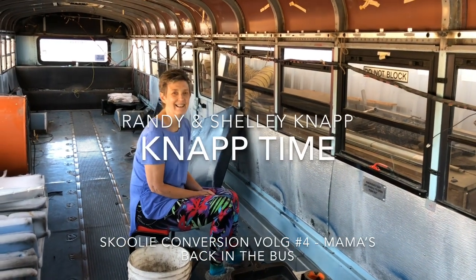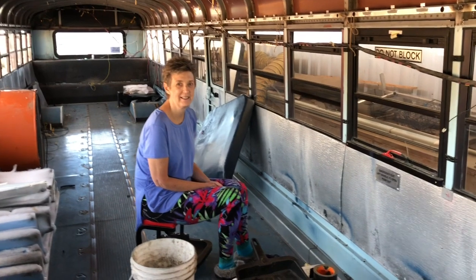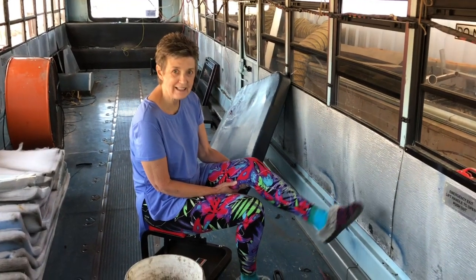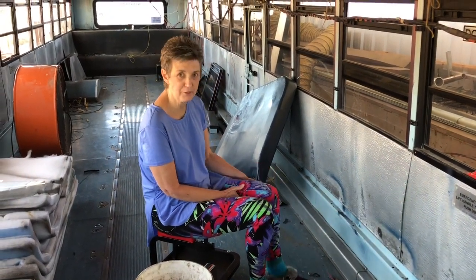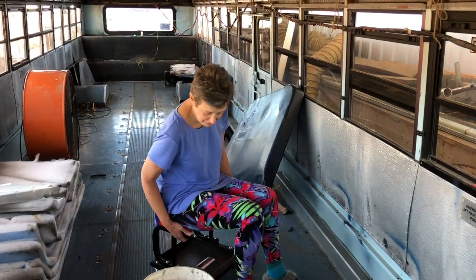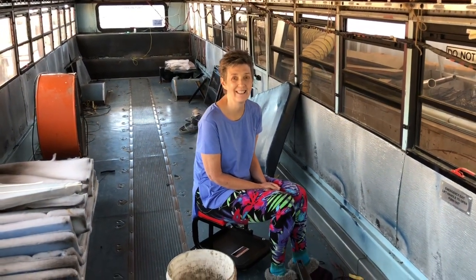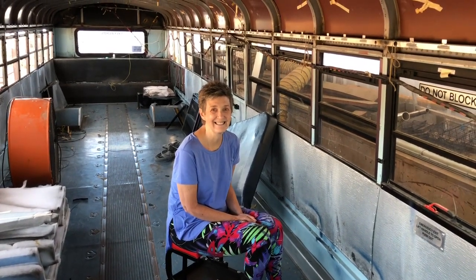Mama is back in the bus with a mobile base because her ankle is still really tender and not quite healed. It's wrapped, covered, and protected so she can move around and do some stuff — like pick up garbage off the floor. Even if it's just a simple job, she's off the bed and moving around carefully. Being back in the bus is what she needed most, and she's so grateful to Randy for coming up with the mobile base idea.